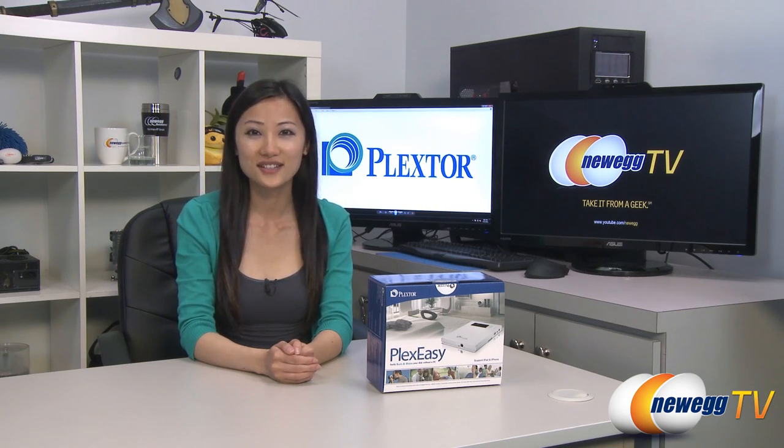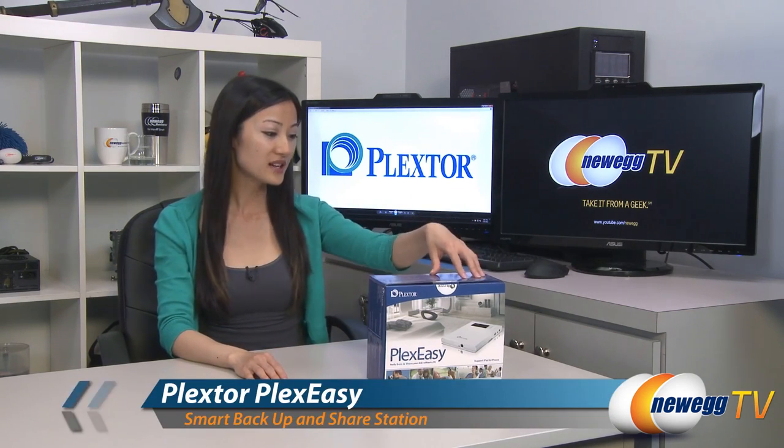Hey guys, Joanne here with Newegg TV. I'm here to do a tutorial on this Plexster PlexEasy Smart Backup and Share Station.